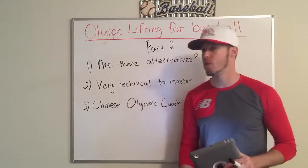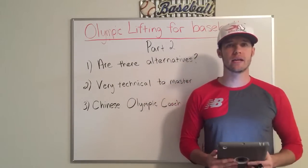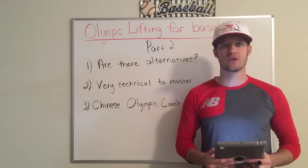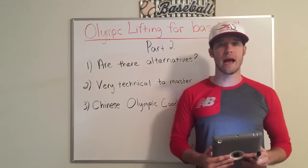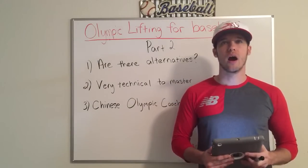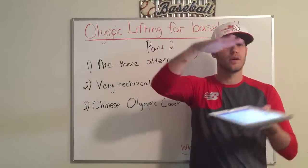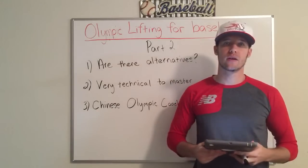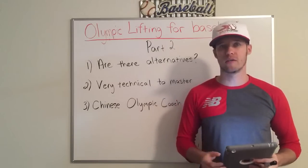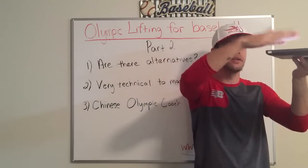So I want to start with topic number one today: are there alternatives? Absolutely. You can train triple extension, hip extension, hip explosion through alternative ways of lifting without sacrificing your body to potential injury. Olympic lifting has a ton of negatives with absolutely little positive. If you want to mimic Olympic lifting, there are alternative ways that reduce the amount of risk to almost nothing with the same amount of positive.